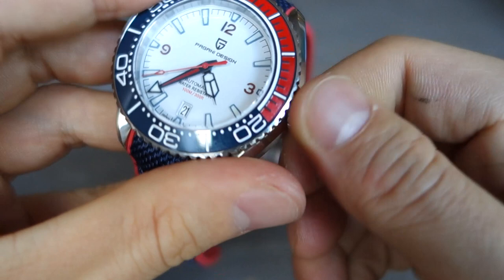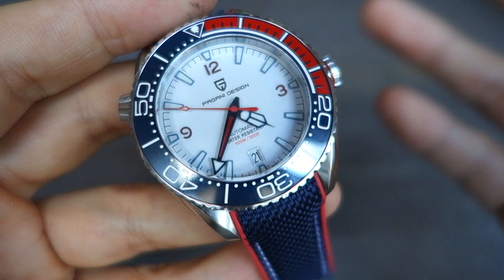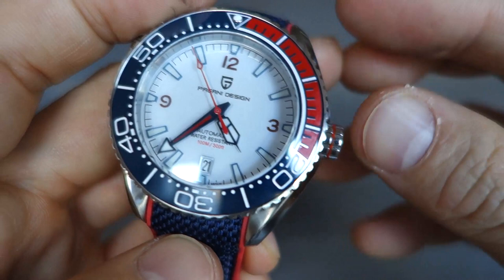The helium escape valve does screw, but only about 120 degrees unlike the real thing. The water rating is surprisingly only 100 meters — I think they could have pushed this better, but they've only gone for 100 meters since it's not a true dive watch, really more of a dive-style watch.